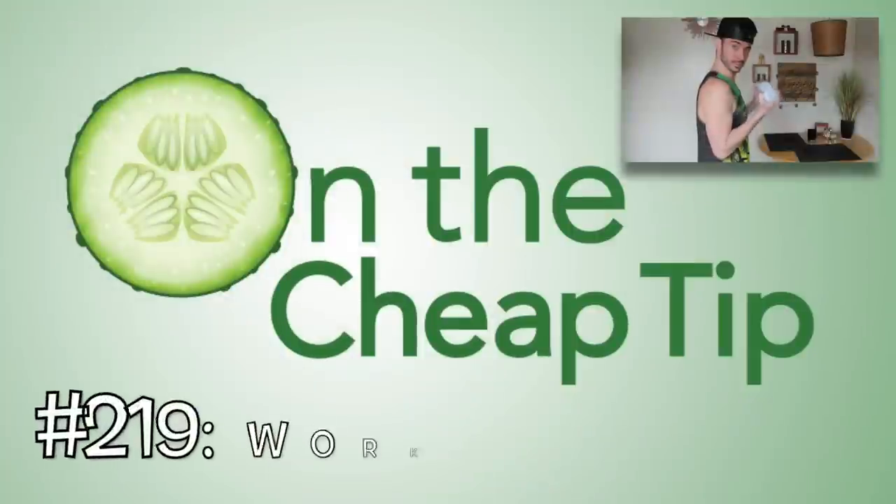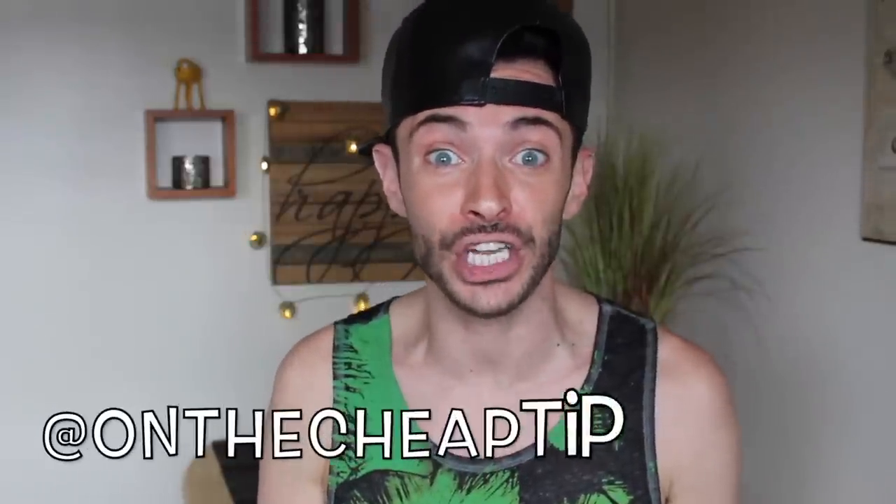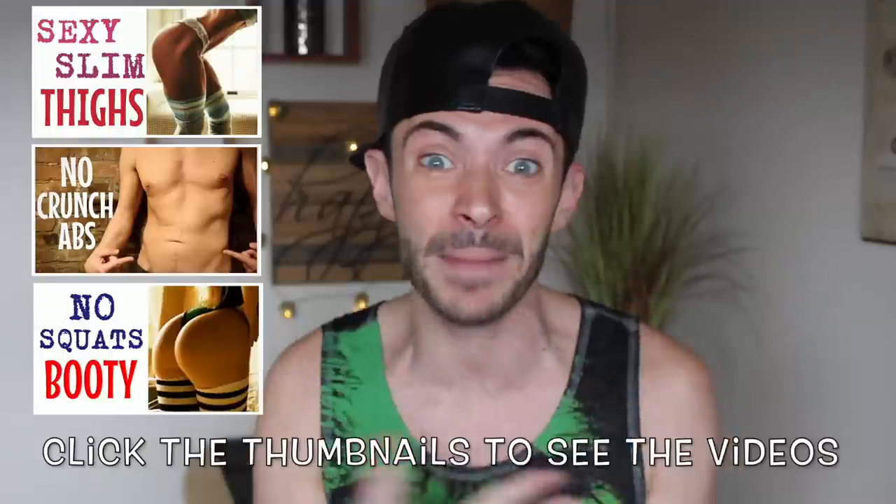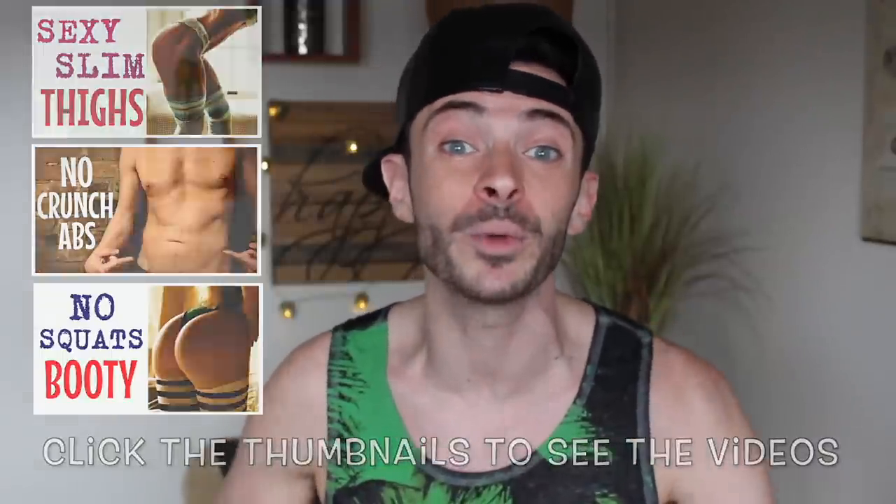Let's get physical! Hi everyone, I'm Rob and this is OnTheCheapTip. Because you loved my last three workout videos, I decided I'm going to make more for you. In the next one we're going to be working with free weights, but then I thought — what if you guys don't have free weights? A set of dumbbells can cost anywhere from $50 to $100, and that's just way too expensive. So I'm going to show you a cheap way to make free weights at home. Let's get started.